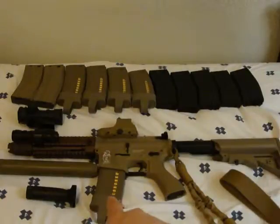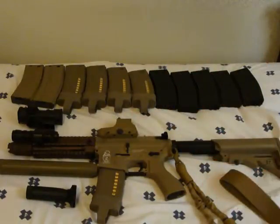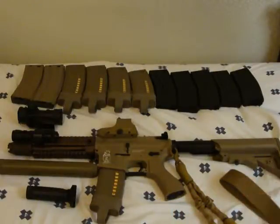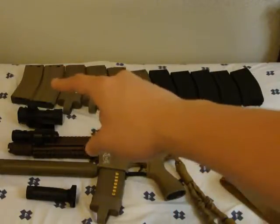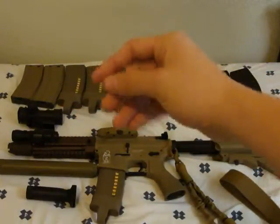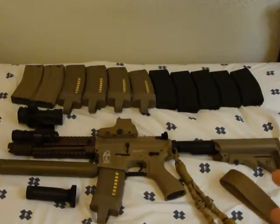The Magpul P-mags have little Magpuls on the bottom — that's what I have in my gun right now. Those feed amazingly and keep up with my rate of fire. Then over there we just have the standard G&G Armament tan high-cap magazines with a winding wheel — full metal.